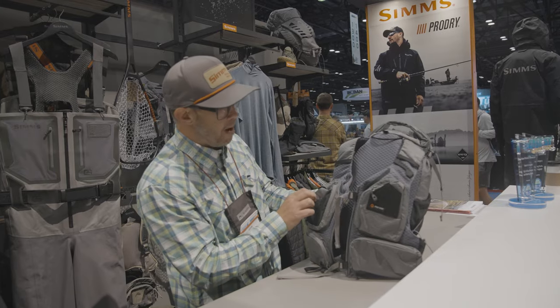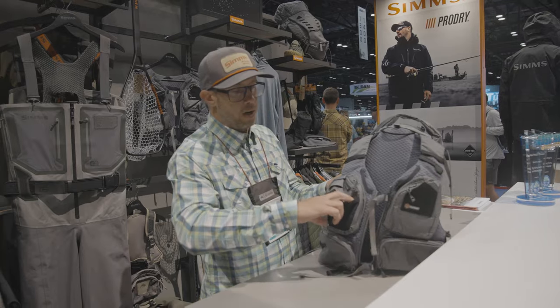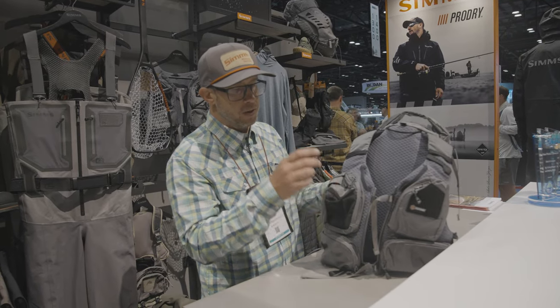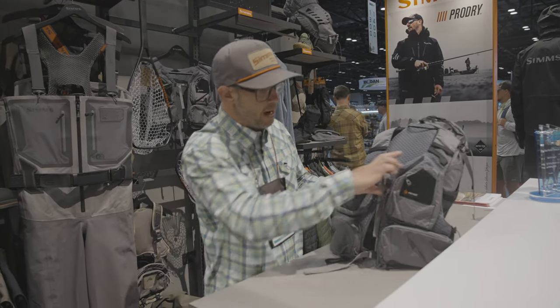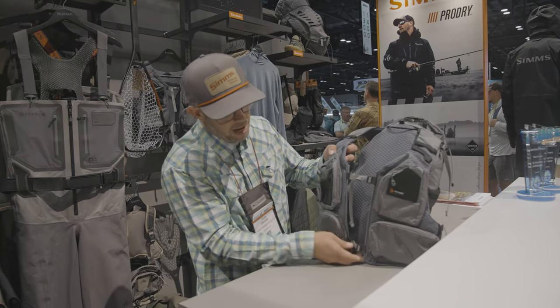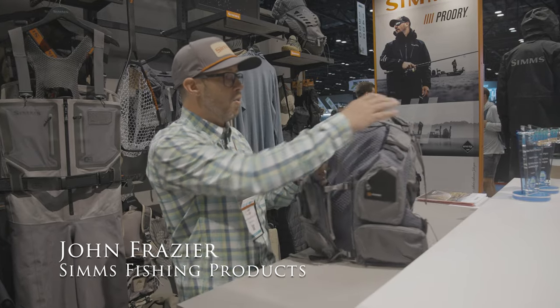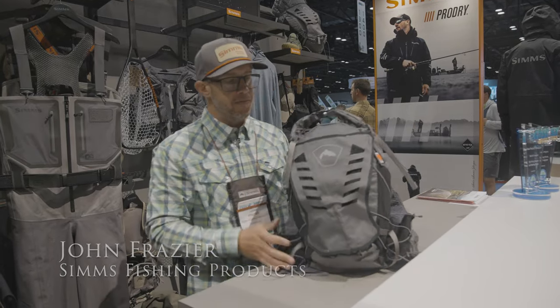You've got two zippered pockets up top, two zippered pockets down low, a stretch woven organization system for your floatant and dry shake, and then a sternum strap that's adjustable and another strap down at the bottom of the vest so you can really cinch that down and get a lot of support. That is the Flyweight Vest Pack.